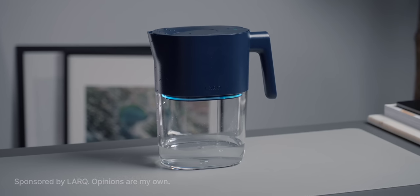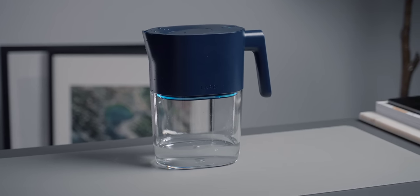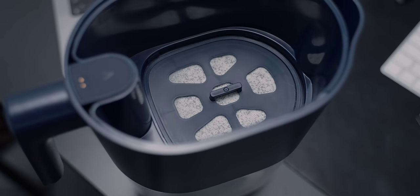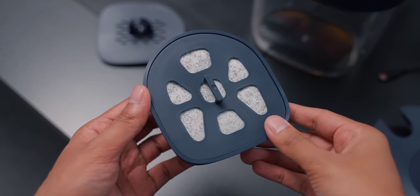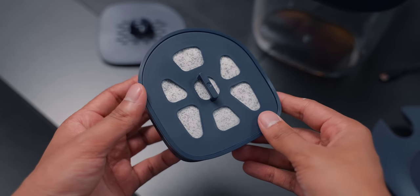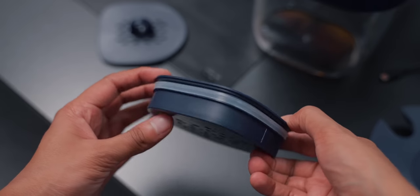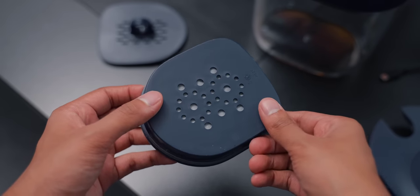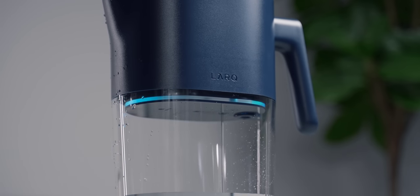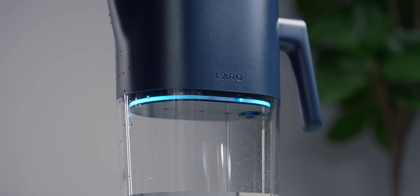Next up we have the Lark Purevis Pitcher, an advanced water pitcher with two-step filtration and purification. The plant-based carbon-derived filter removes things such as lead, chlorine, pesticides and many more forever chemicals — a perfect replacement for buying wasteful plastic bottles of water. The first step is filtration via a plant-based filter that removes a wide range of pollutants commonly found in tap water. The filter also has a 60-gallon capacity lasting up to 50% longer compared to traditional filters. The second step is purification using proprietary Purevis UVC LED technology, which prevents biocontaminant growth — purifying automatically on refill and every six hours.